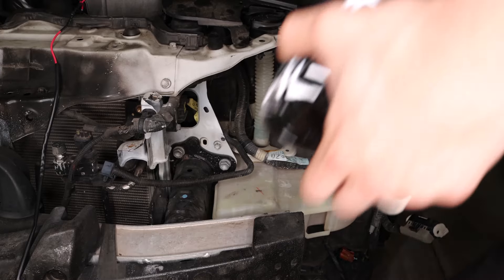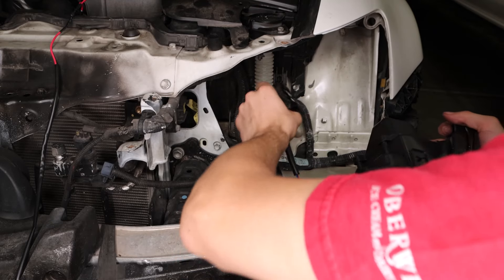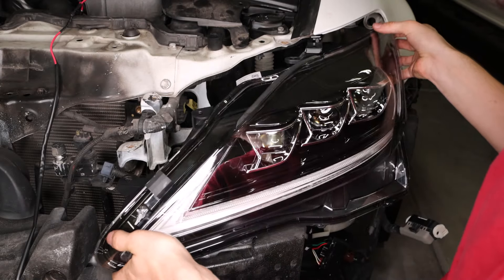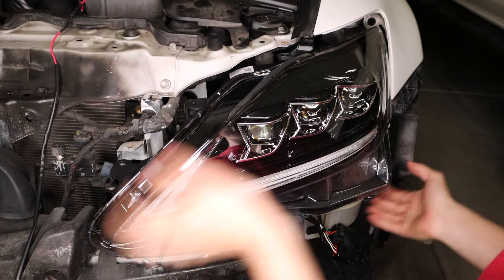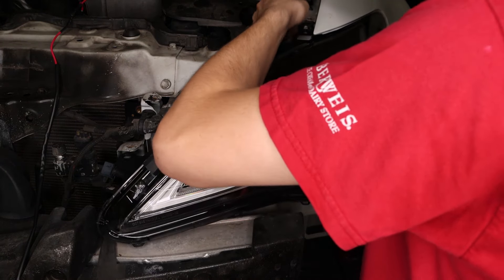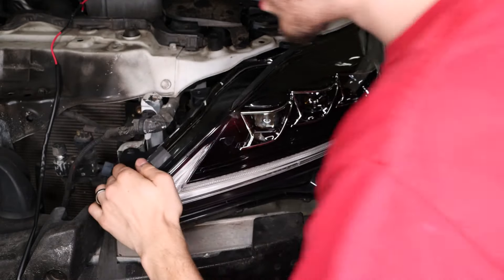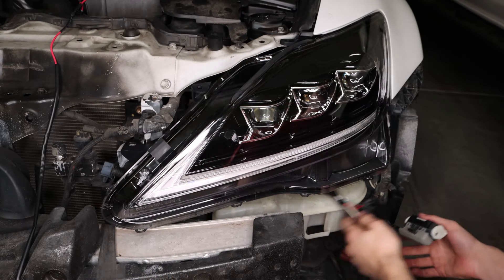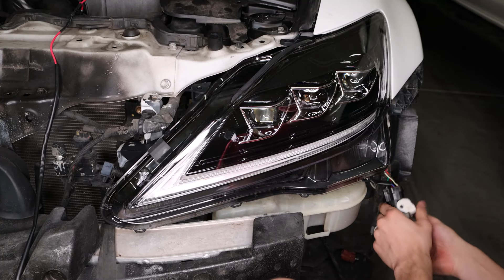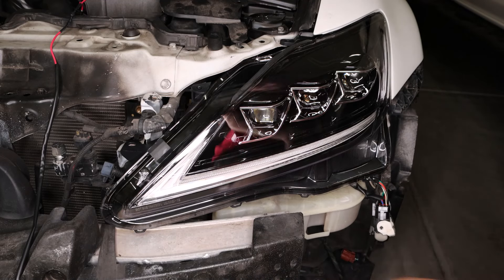We will now take our right headlight and put it in the same way as the other one. Take this harness, make sure it is to the side, and then take this wire and make sure we can put it through the top. With that there, we can now plug in the harness. Perfect — now we can work on putting those bolts back.